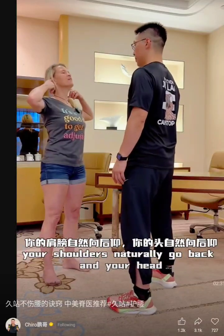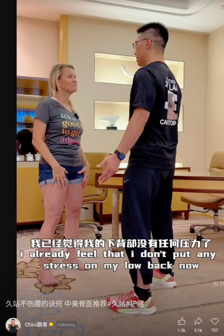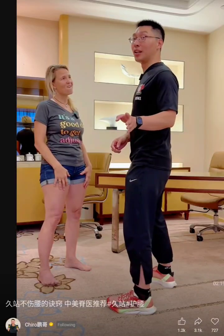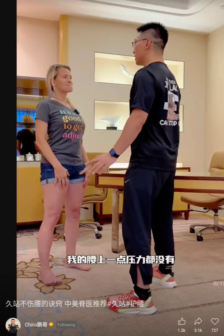If you lift with your sternum, your shoulders naturally go back and your head naturally goes over your shoulder. I already feel that I don't put any stress on my low back now. I don't feel like I have any weight on my shoulder — my shoulder is very comfortable, very soft. Just in this posture, I don't have any pressure on my shoulder.